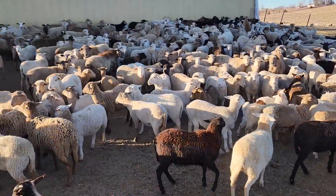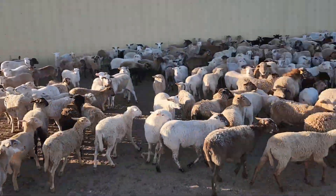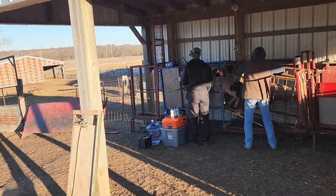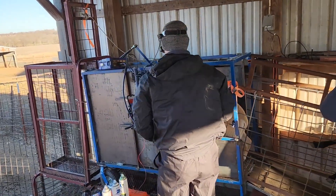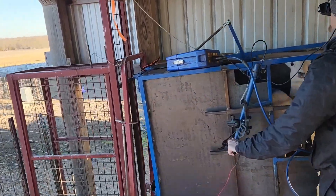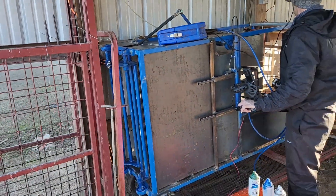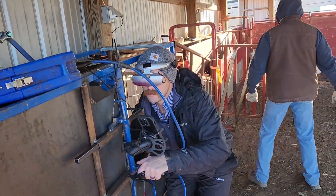Good morning guys. Christian sonogram livestock here. Today this morning we're doing our annual sonogram with Wyatt. He's got a little different setup this year. Now that he's graduated vet school, he's a bona fide veterinarian. He's got this gauge we're using now and sort of a goggle kind of thing that you can see through.